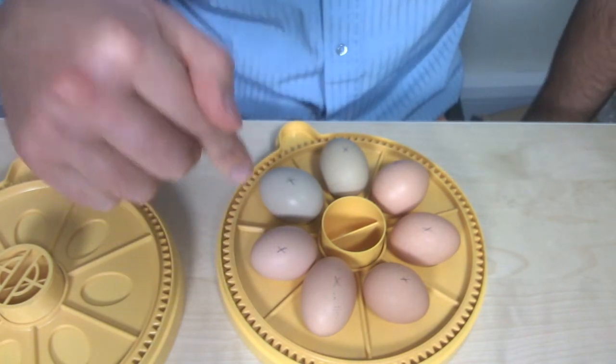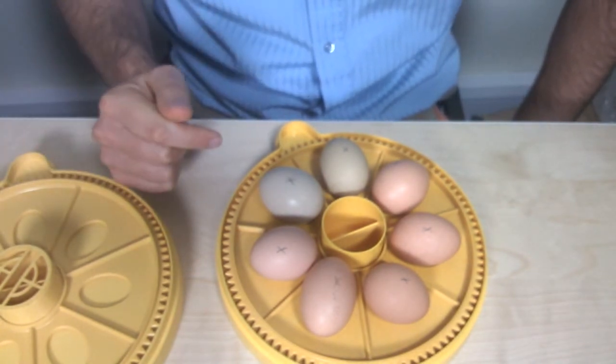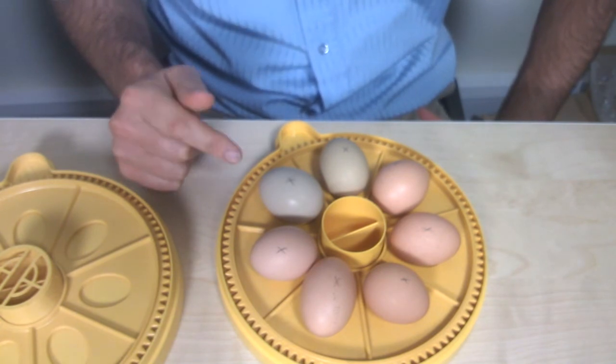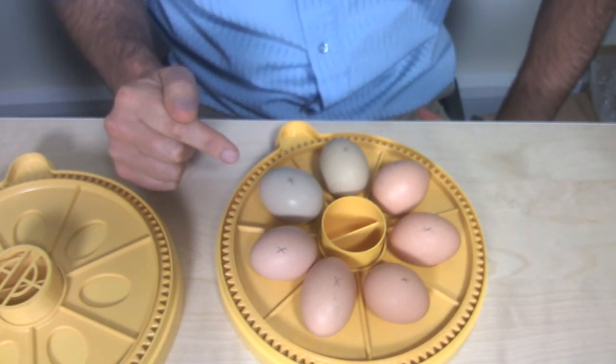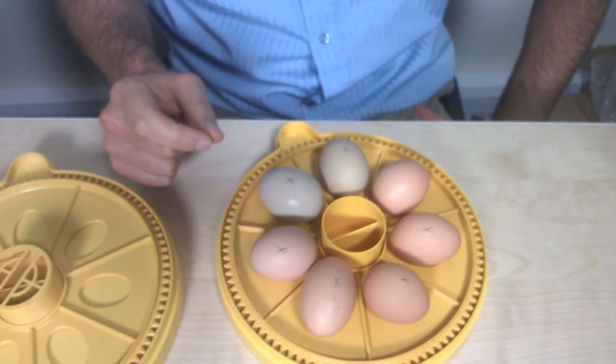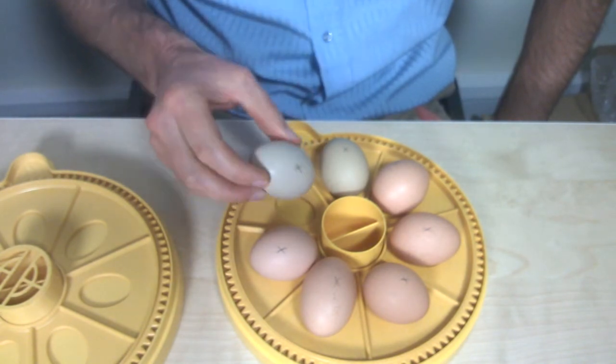Generally, the slightly bigger eggs are best set with the pointy end facing outwards, and the smaller eggs — especially when you're using one of the small egg discs for 12 eggs — the recommendation is to put the pointy ends facing inwards rather than outwards.